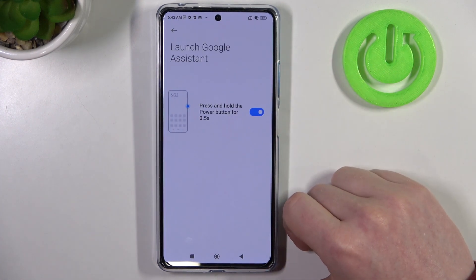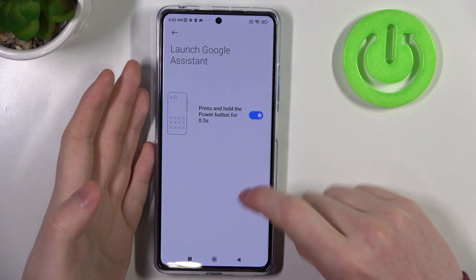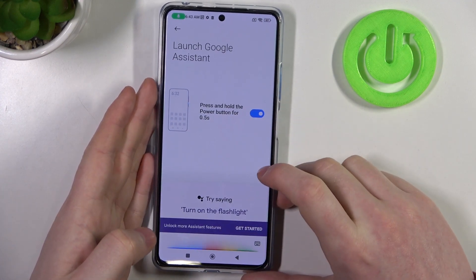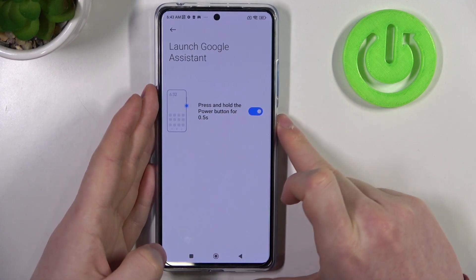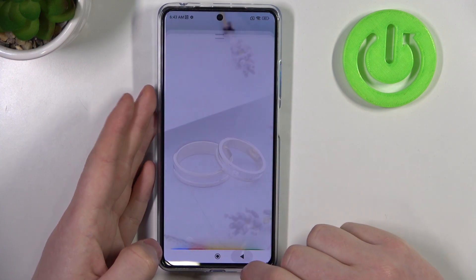The first one is Launch Google Assistant, and here you will need to hold the power key for half a second to call out the Google Assistant. On unlocked phone it works like this. Now let's try locking it — and this feature works fine.